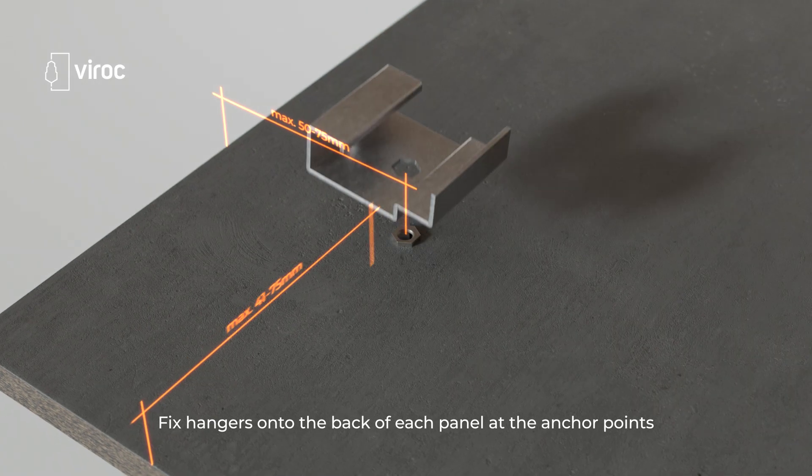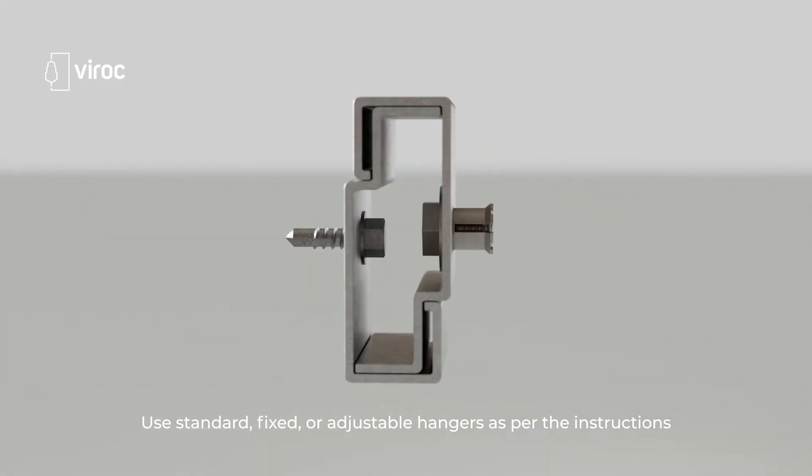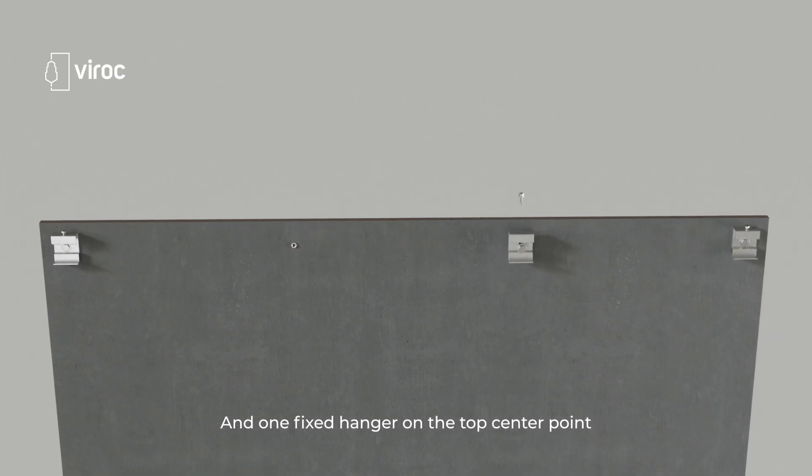Fix hangers onto the back of each panel at the anchor points. Use standard, fixed or adjustable hangers as per the instructions, which should include one adjustable hanger on each top corner and one fixed hanger on the top center point.